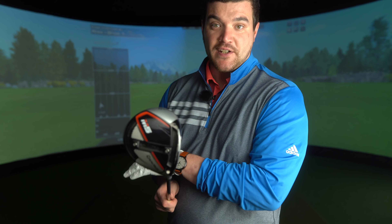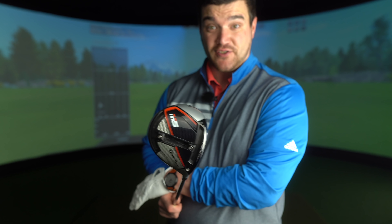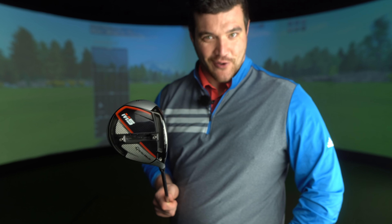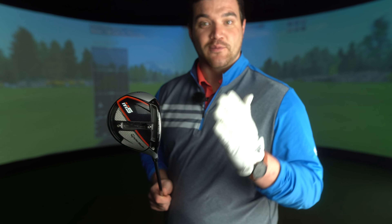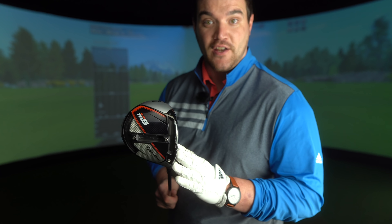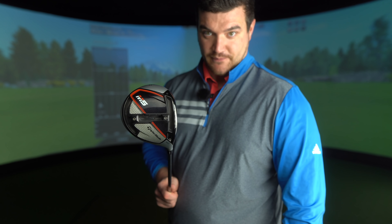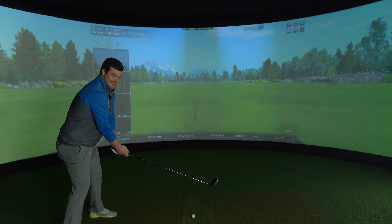Before we dive into a bit more information about the vertical driver and hit some shots, we need to compare this to a — I want to say normal — horizontal driver. So as always, we've got Tiger's M5 driver here. I'm going to hit a few shots with this first and get some numbers on the board before we move to the vertical.